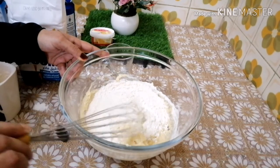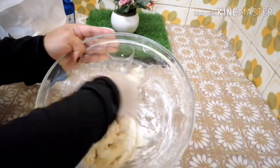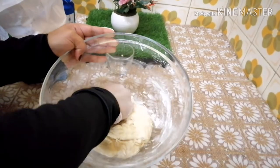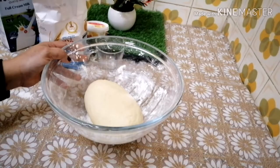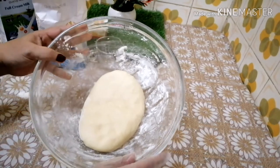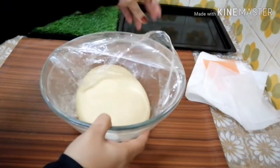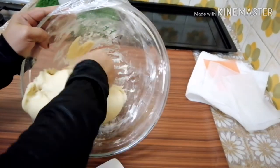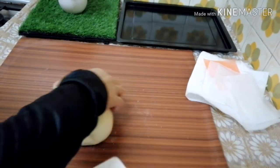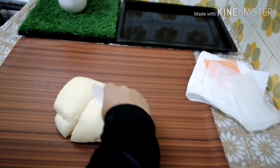The dough will be soft. Knead it until it is soft again. We are ready after 3-4 minutes. I will make the balls and make a full bowl of 3 cups.